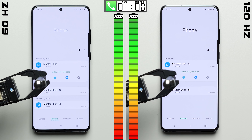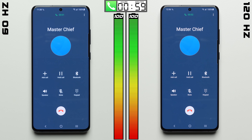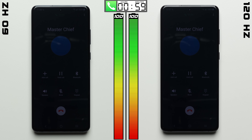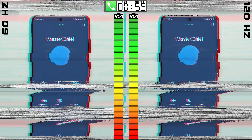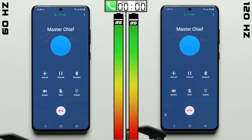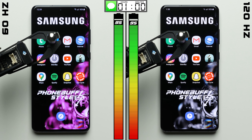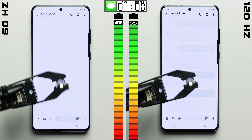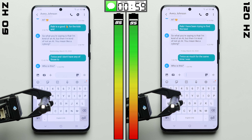We'll start things off in the phone app, where each phone is going on the same 1-hour phone call. I don't really expect much of a difference here since the screens are actually off for the majority of this test. And since this is an official Phone Buff style battery test, it's just one of the things we have to go through. After 1 hour, the results are exactly the same, with each phone dropping by 5%. The only variable we're testing here is refresh rate, which only plays a role when the screens are actually on.